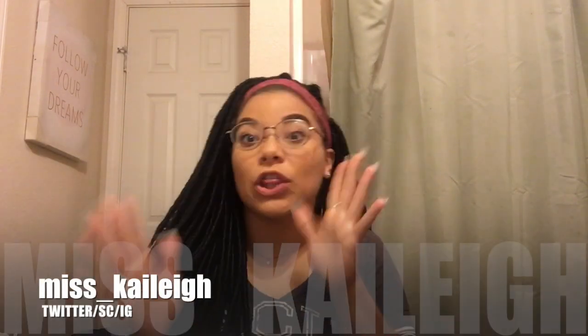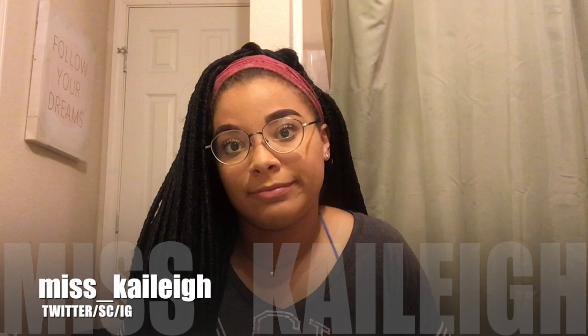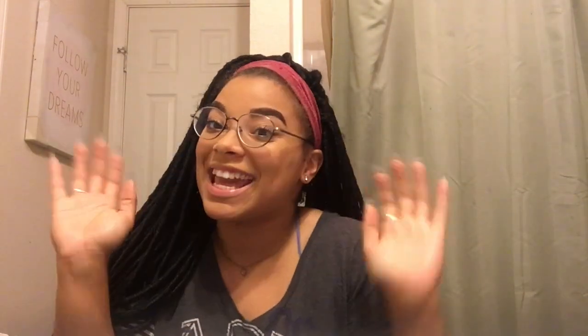That's just my honest review. Thank y'all so much for watching and being on my channel today. Follow me on all three social medias — Twitter, Snapchat, Instagram — all three at miss underscore Kylie. Hit the follow button, hit the like button, and please subscribe to my channel. I'm trying to get established. And girl, can we just talk about my nails? Thank y'all so much for watching — have a good day!